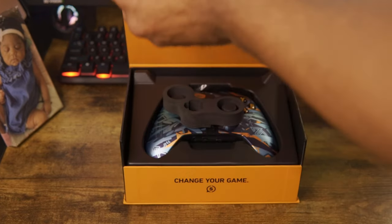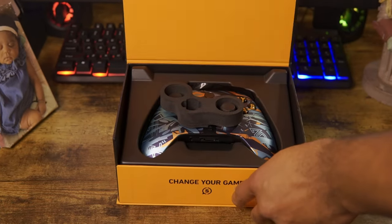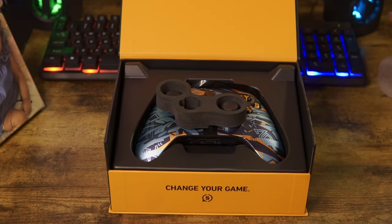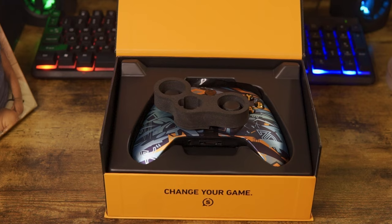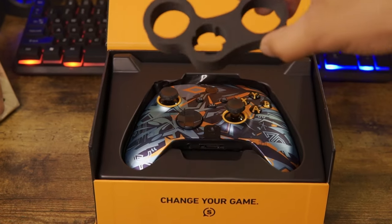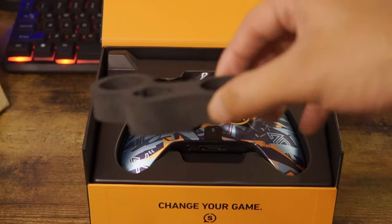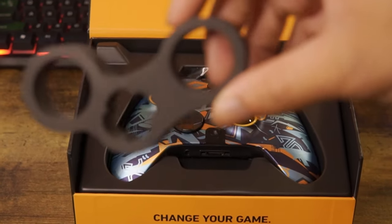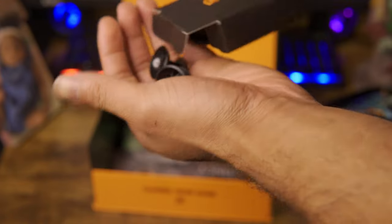First off, out of the box the controller was wrapped in nice standout environment colors. There's film on the back to keep the controller from minor damage while traveling, and at the front it came with a foam material to keep the analogs from breaking anything like that — so it protects while traveling.